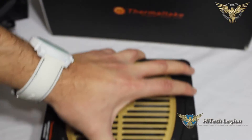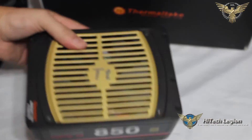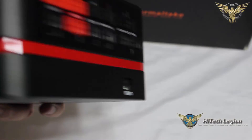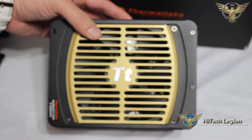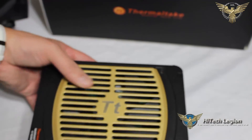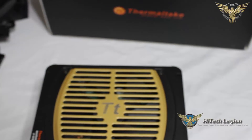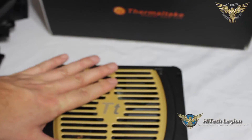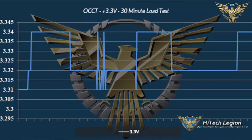Aesthetically, this power supply was designed to look very nice inside any case. It is rather neutral colors with the gold and black — there is the red stripe, but of course these are the Thermaltake colors. Very nice aesthetics on this unit. We're going to go ahead and take a look at that DPS app, test this power supply with a digital voltmeter as well as through some monitoring software to see if it lives up to its 80 Plus Gold certified name. Then we'll be back with our conclusion. Stay tuned.